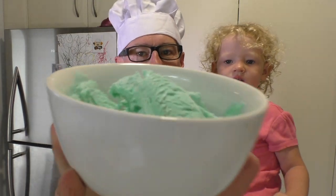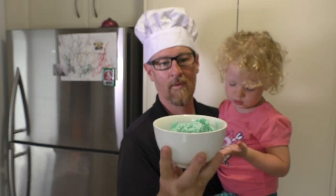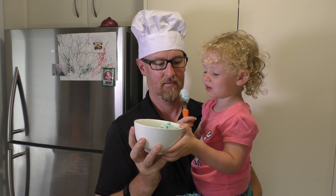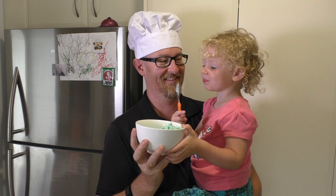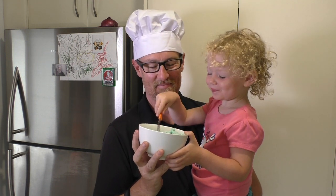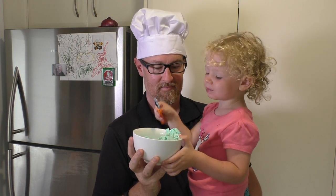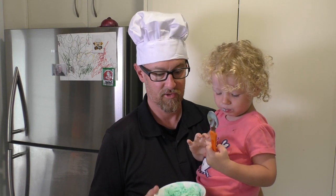Well, I hope you like this. Ayla, try. Does that mean it's yummy? You're pulling a face. That is amazing. So good.